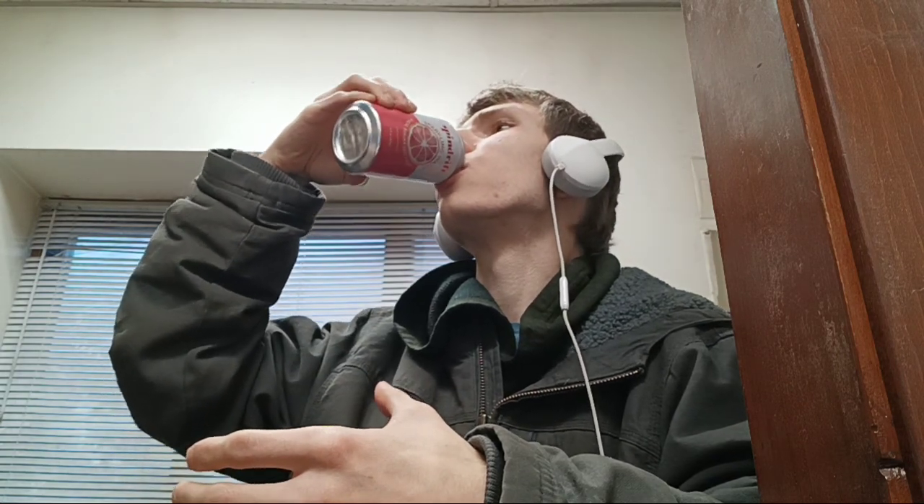But it's actually not bad. I get the Spindrift sparkling water with real squeezed fruit — look at this. I really love these. I think this is one of my go-to sparkling waters.